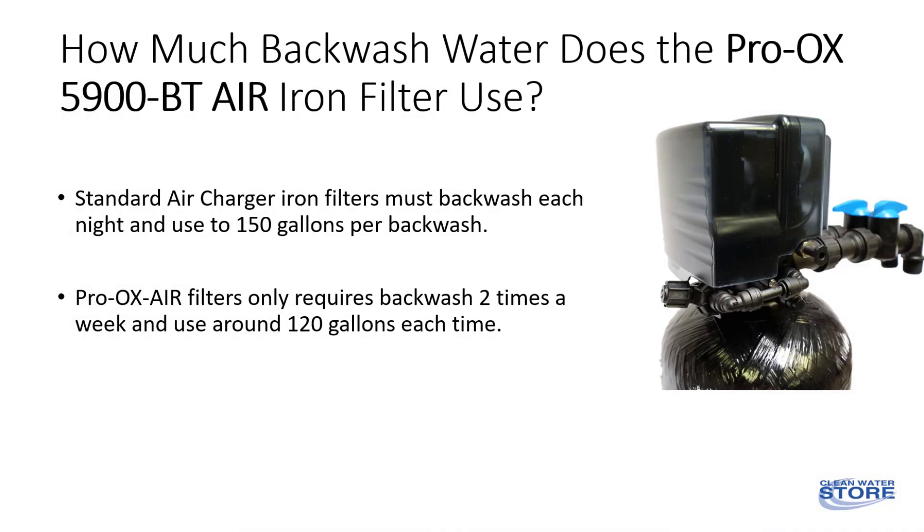Standard air charger systems must backwash each night and use up to 700 gallons a week. The Pro-Ox air system only requires backwashing twice a week and uses about 100 gallons each time, which saves thousands of gallons of water over standard iron filters.